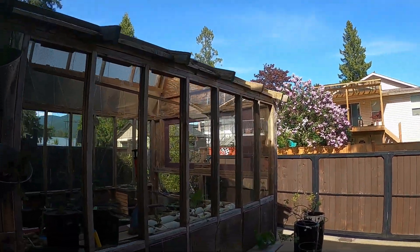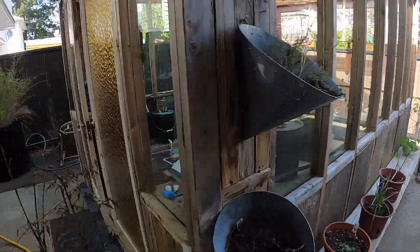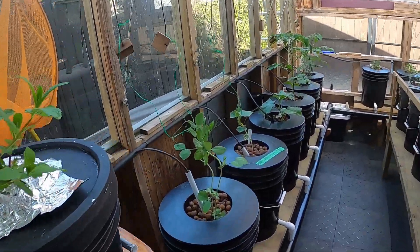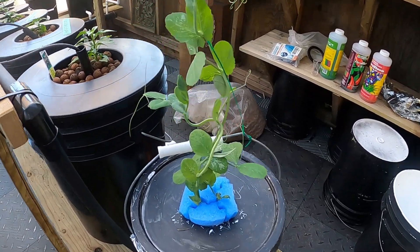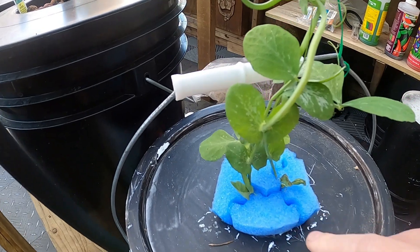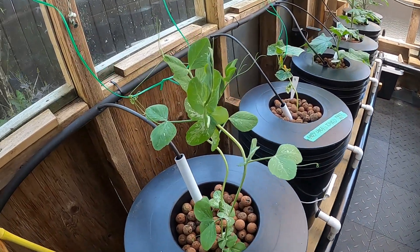Hey everybody, it's May 11th, nice day, some nice bushes. I ended up getting some peas — I found six of them at just our local place. I'm gonna do two of them in the dirt, two of them in a Dutch bucket which has already sprouted up quite a bit, and two in a kratky bucket — just the bucket with the nutrients in it. I cut up a pool noodle because they didn't have any net cups for the right size. So we'll do a little competition here; so far I think the Dutch bucket guys are already winning.